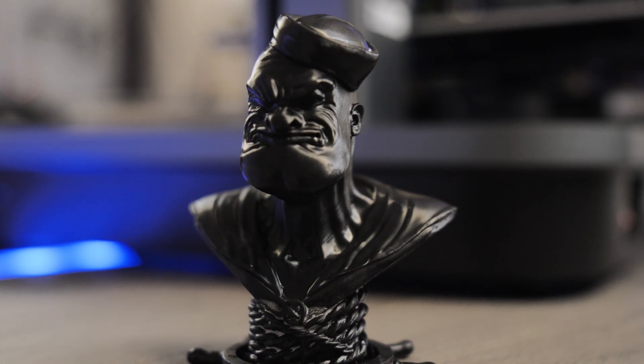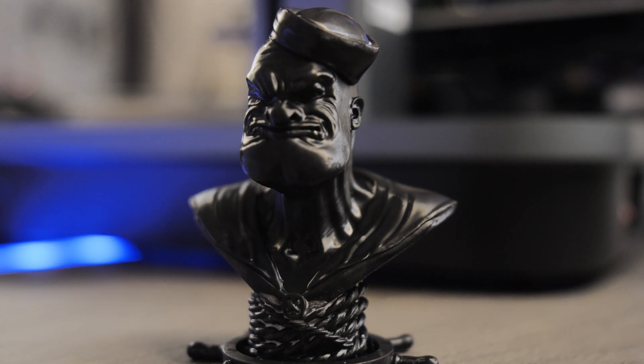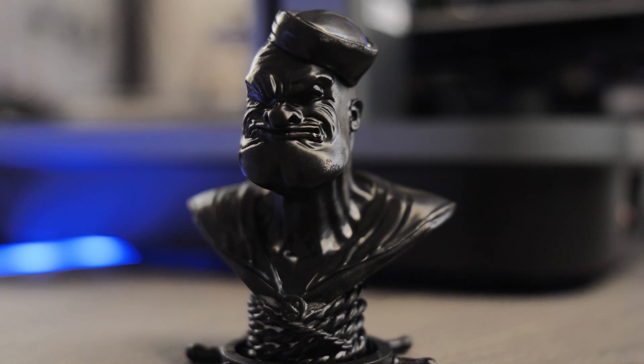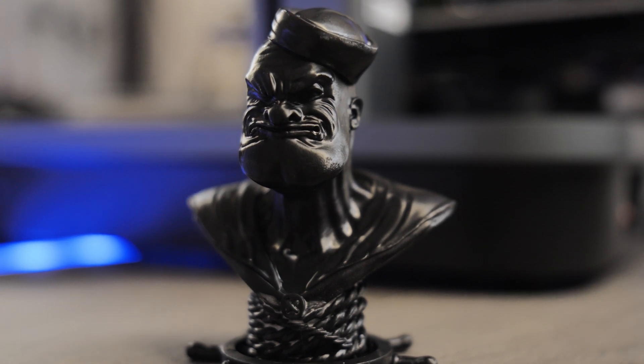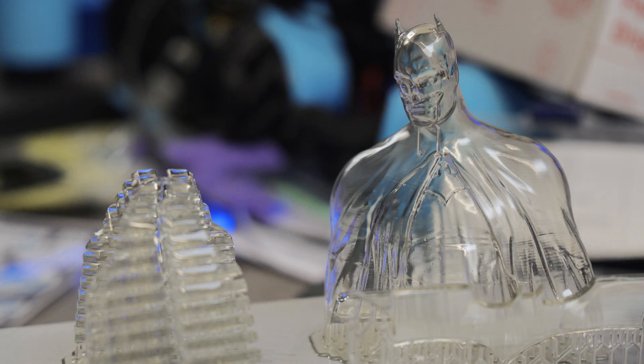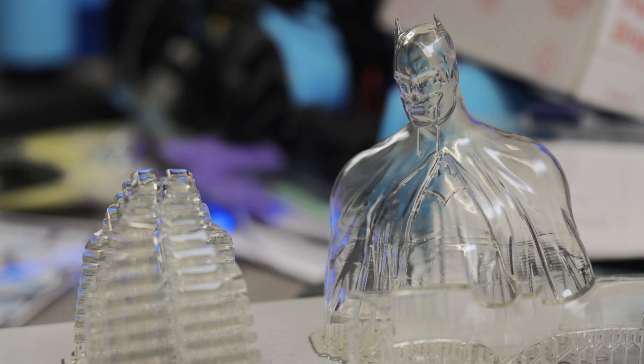In closing, I want to thank Uniformation for sending me this printer and hosting me in Shenzhen. As a summary — if you're thinking about buying one of these, just do it. I don't think you can go far wrong. Even the deviations in the Batman print I'm not concerned about — I think they've produced a pretty perfect printer. That's my review. Thanks guys, see you next time.